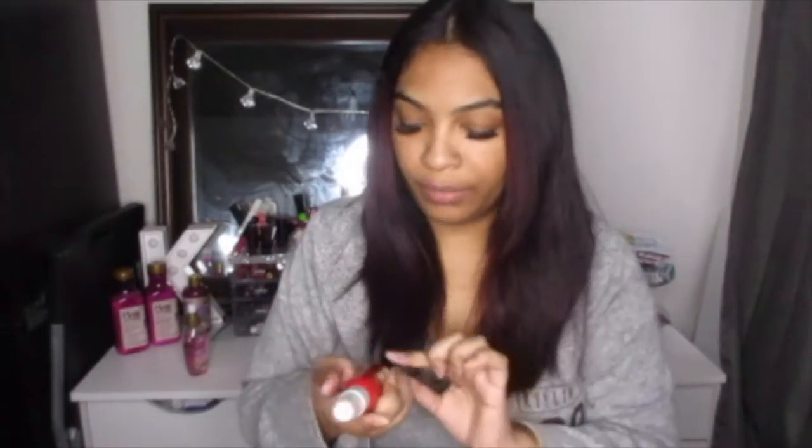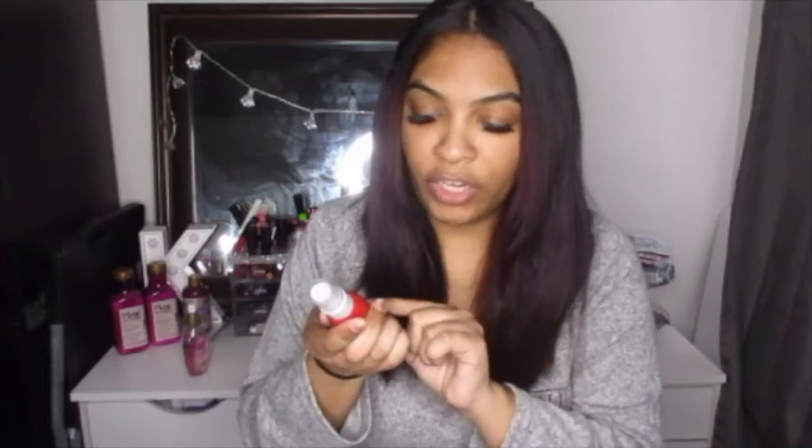I usually like to do a middle part. I'll define it and use a comb to make a middle part but right now this is kind of how it fell so I'm going to keep it like that. Always make sure you brush through your hair. Usually I'll use my Kenra Fast Dry Hairspray but I don't really want the curl to hold that much so I'm just going to be using heat protectant. You guys know my fave, the Chi Iron Guard.